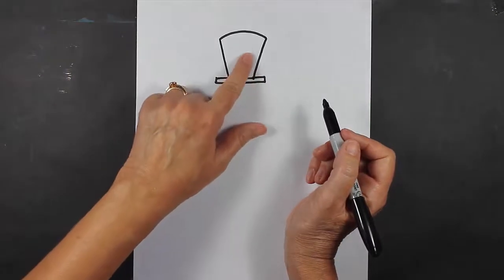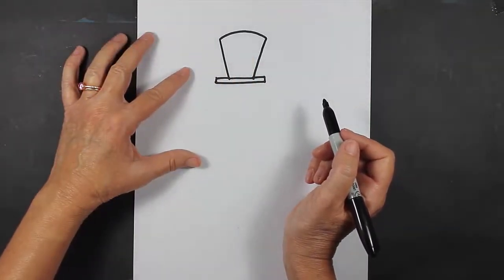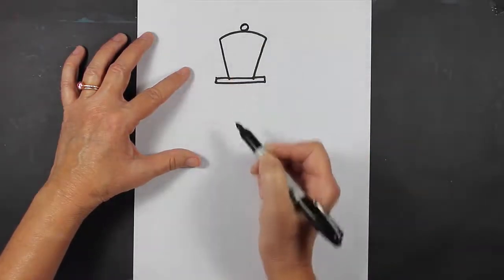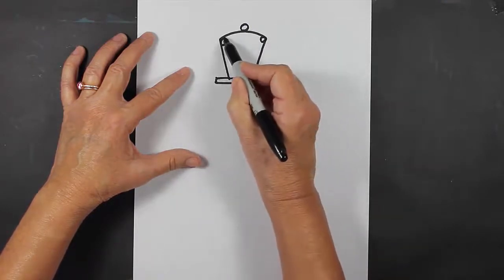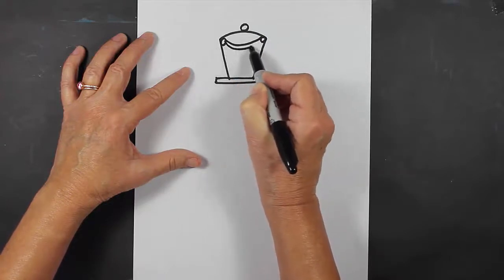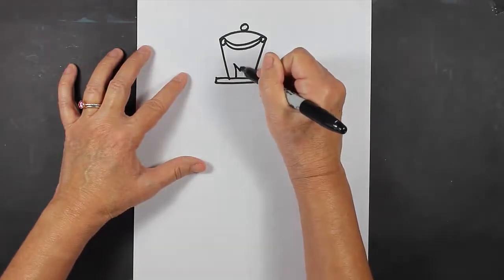Now let's do some decoration inside this hat. If you could think of some decorations you'd like to put in there, go ahead and do that. I'm going to put a circle here at the top, some circles here on the sides, and then a ribbon across — it's going to be a curved ribbon — and then down here a little crown type shape.